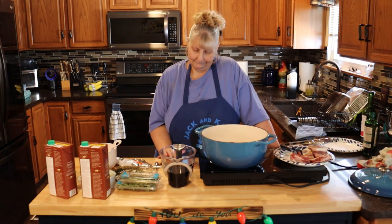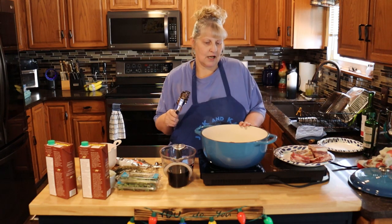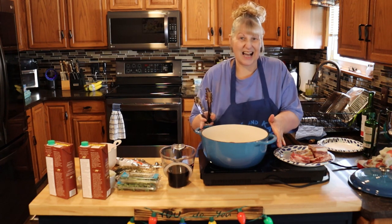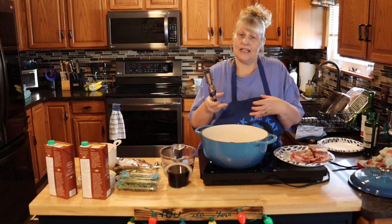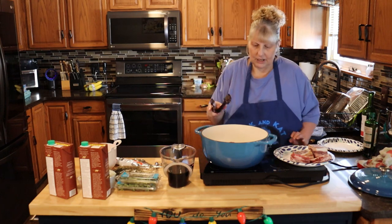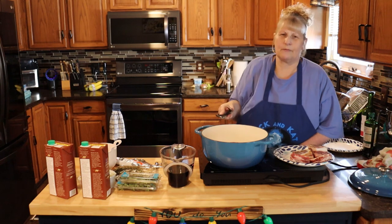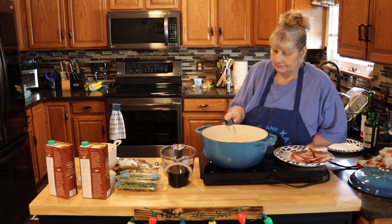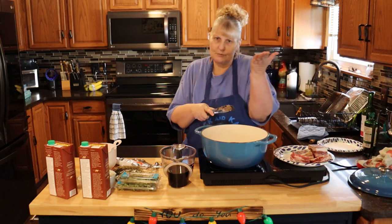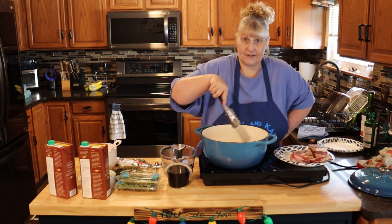It smells good just on the meat there — it smells delicious. If you have one of these cast iron pots, they're great for this because they slow cook. They stay hot and keep that heat in there and keep it cooking. Be careful because you don't want to get splashed with oil. You want to make sure they're braised good — and when I say braised, I mean a good browning on the side, because that's where you're going to get your flavors, in the bottom of this pan.